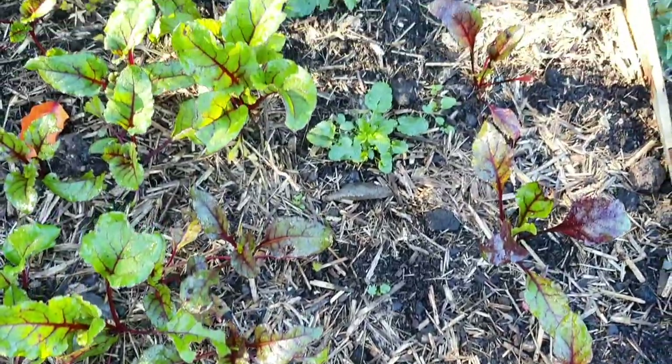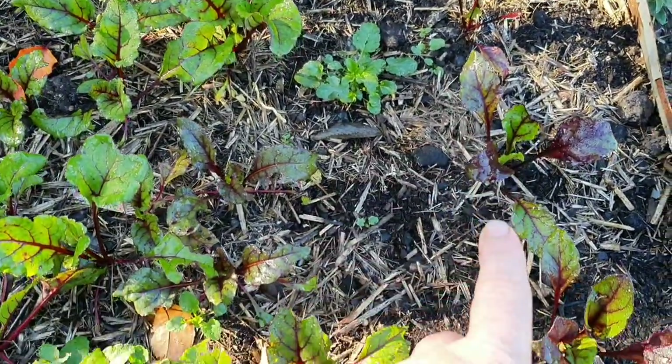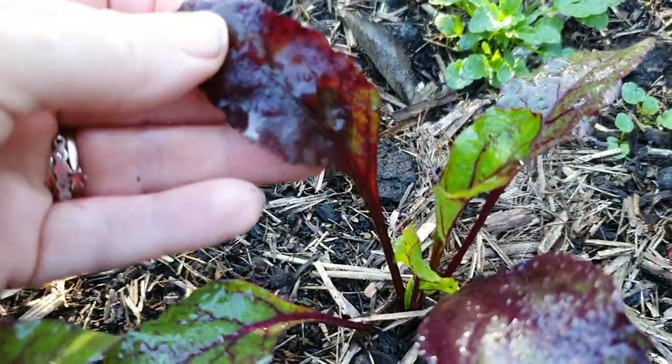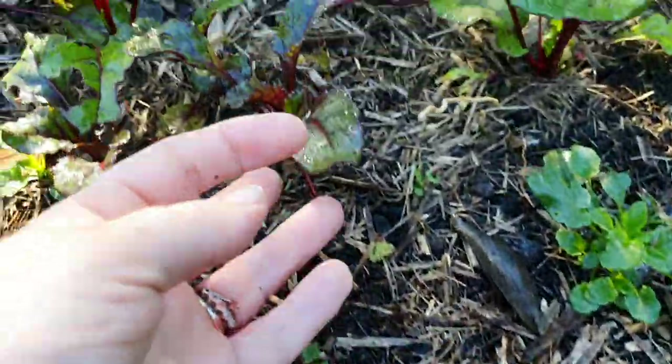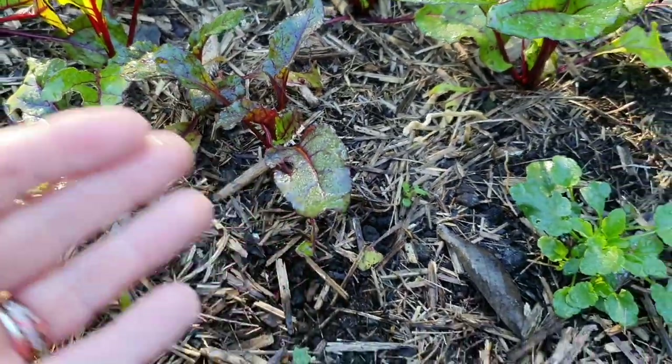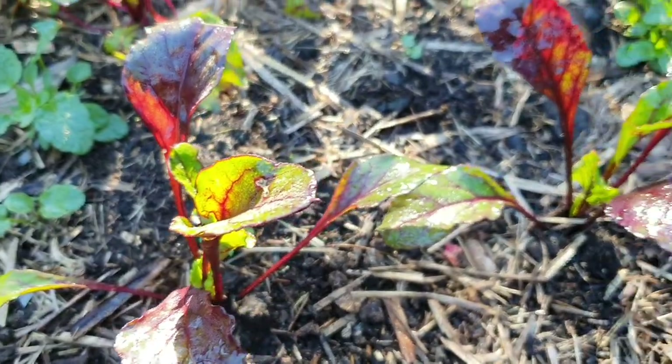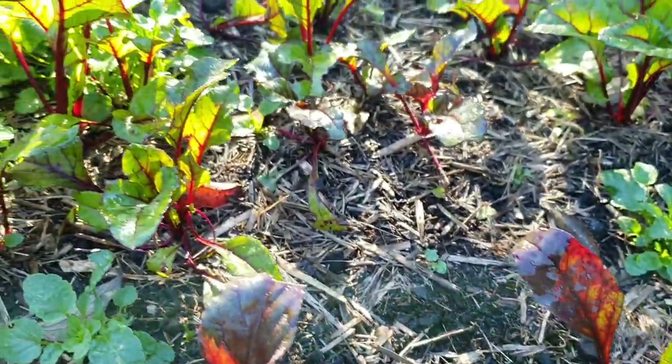Along this section here I actually ended up buying some little beetroot starts. You can see they're roughly the same size as the ones that I direct-sowed. It's not really a science experiment — I'm just curious to see if there'll be much difference between both of them.